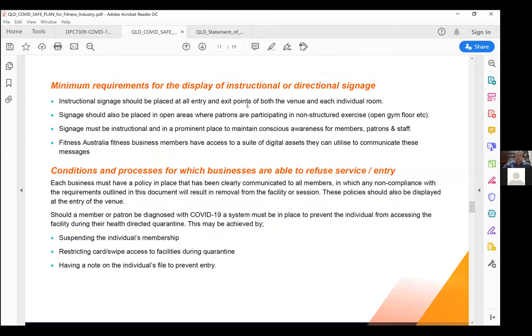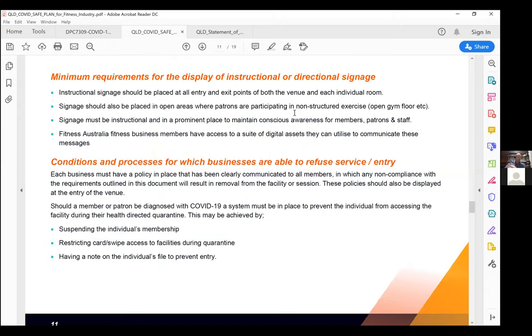Instructional signage should be placed on all entry and exit points of each individual room. It doesn't have to be onerous — if you're segregating rooms with a bollard or low fence, something as simple as an A4 laminated sheet saying 'keep to the left' or 'this is area A — do not enter unless booked into area A.' If you are a Fitness Australia business member, log into your dashboard, complete a COVID operational guide, and unlock a large array of instructional material and branding you can put on doors and entry points.